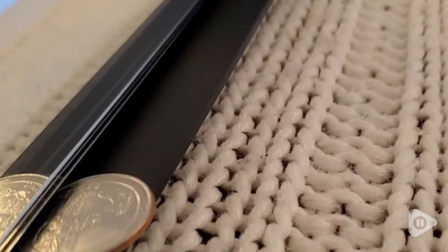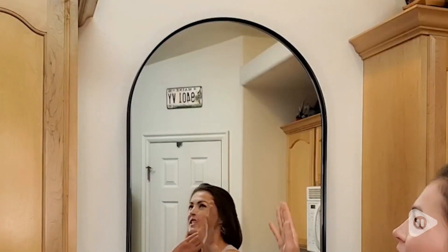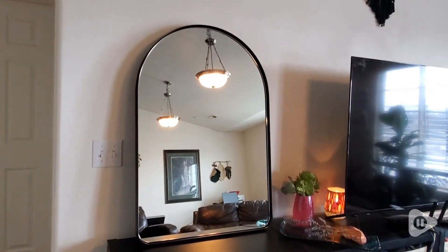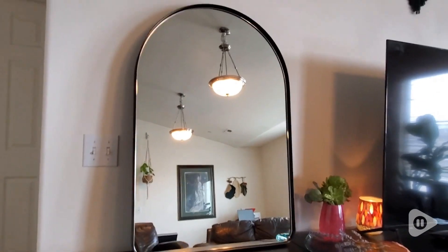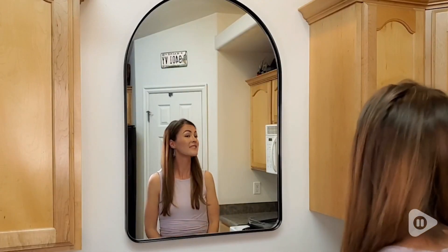It has a silver edge that is pretty, with a black mat frame and an arch top that really pops out. It is great for leaning against the wall as well and is very sturdy. It is 24 by 36 inches, making you have a great view of yourself.